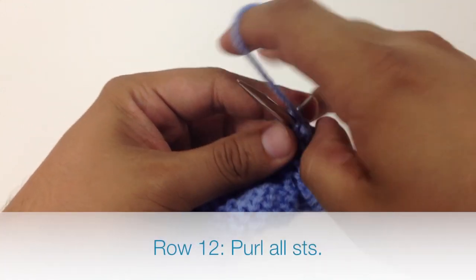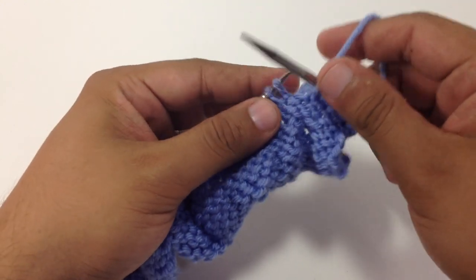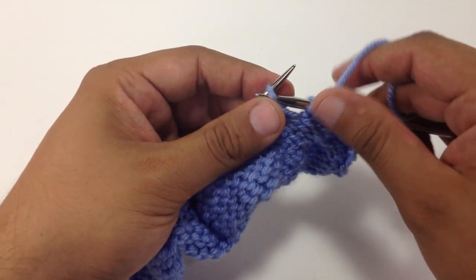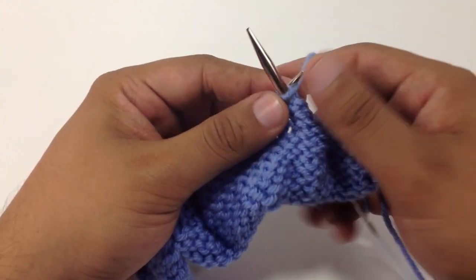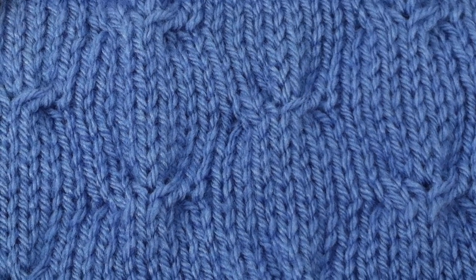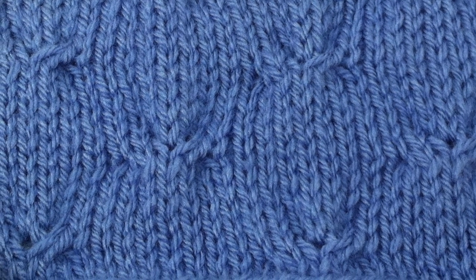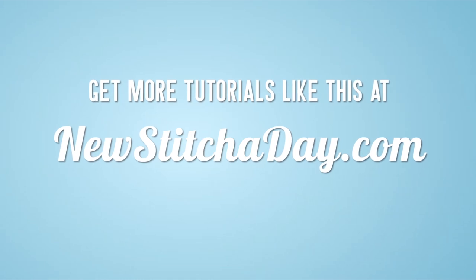Row 12, we're going to purl all stitches. Repeat rows 1 through 12 until you have reached your desired length. And that's how you knit the little bird stitch. After a few repeats, your pattern should look like this. Want more New Stitcher Day? Check out our website at newstitcherday.com.